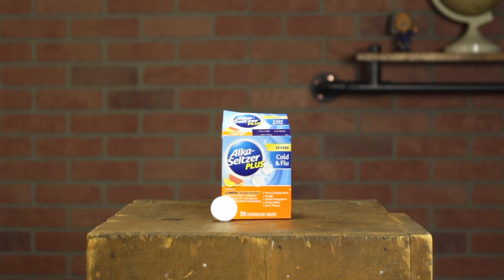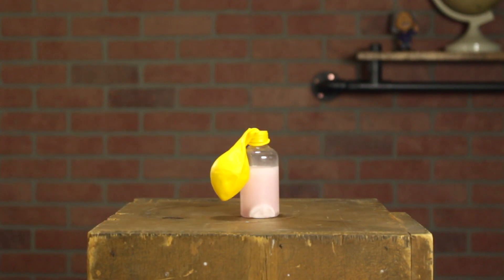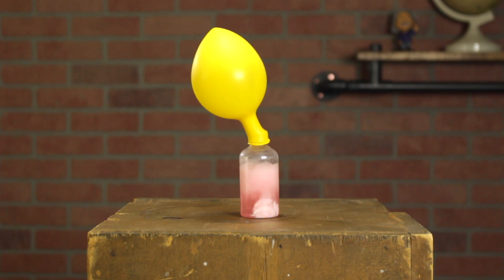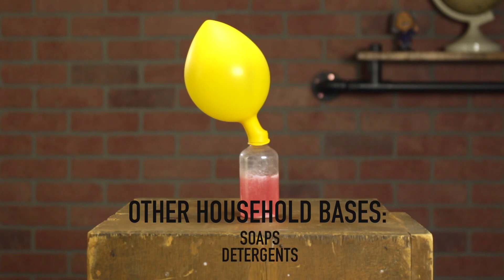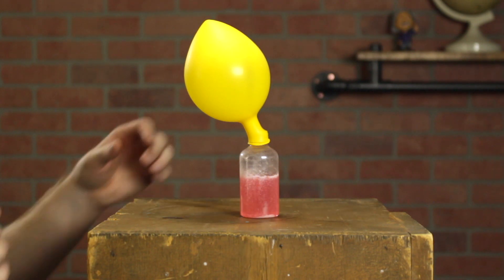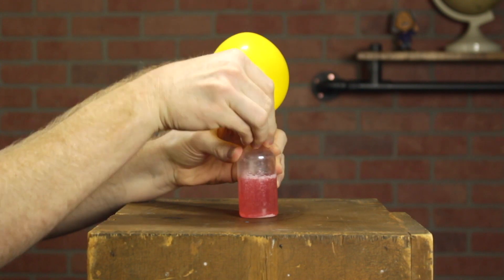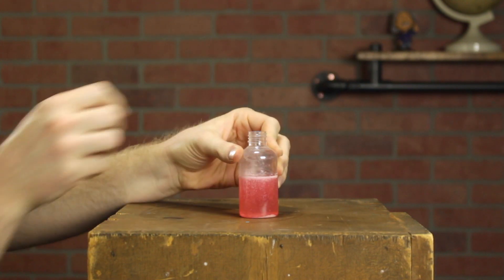For other acid-base reactions around the house, Alka-Seltzer tablets, or effervescent tablets, are wonderful for this. The tablet contains both an acid and a base, and it doesn't react until you add it to water. In these experiments, we chose to use baking soda as a base. There are other bases around the house like soaps and detergents, but some of them could be a little dangerous for your health if you react them. So I recommend sticking with baking soda as your base, and then just choosing other liquids you see around the house to see if they're acidic.